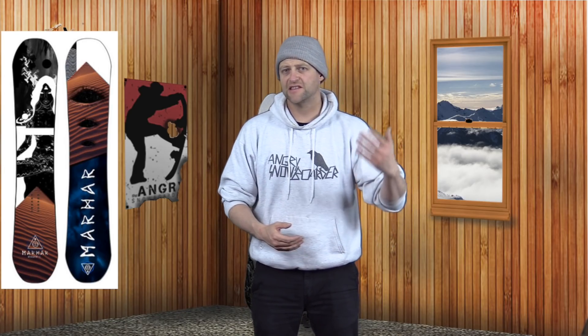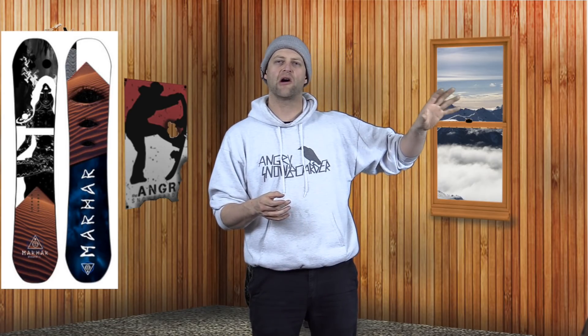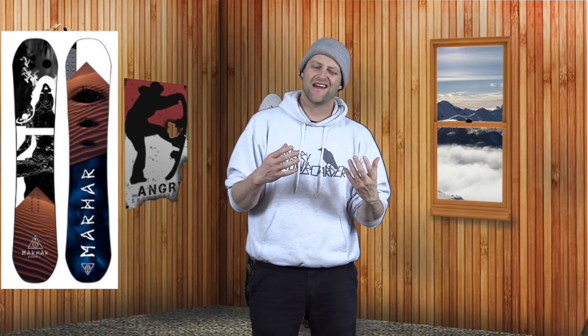So who's this board for? It's definitely for the rider that wants something more than a jib noodle but below middle of the road — someone that's going to play around on the mountain, butter, jib, tap off slow signs, maybe do a couple aggressive carves from time to time. The big thing to note is that it's an amalgamation of the Region and the Half Breed, so you get all the jibbiness of the Half Breed and all the all-mountain aspects of the Region combined into one.